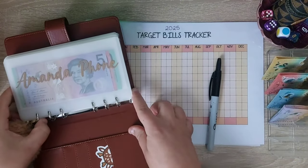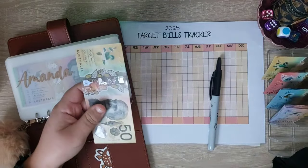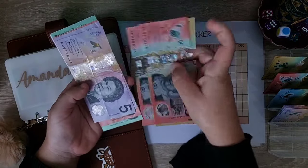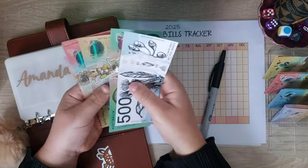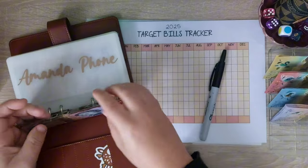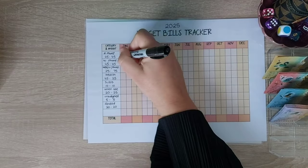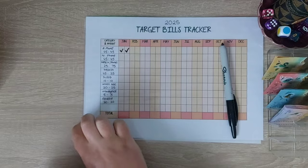Amanda's phone is going to get $90 — so 50, 70, and 90. That has $500 in the bank: 650, 670, 690, 710, 720. And we can actually tick off the whole month of January because it's $45 a fortnight, so two weeks — so $90 is for the whole month.